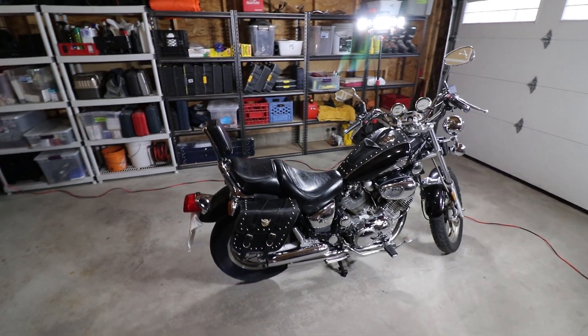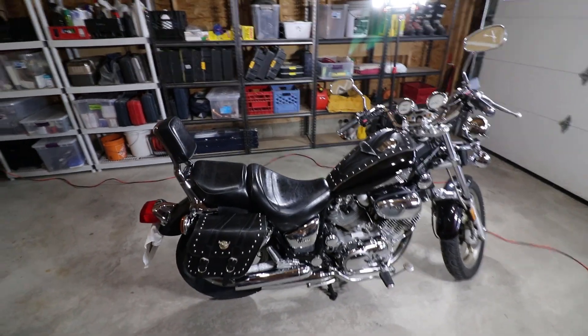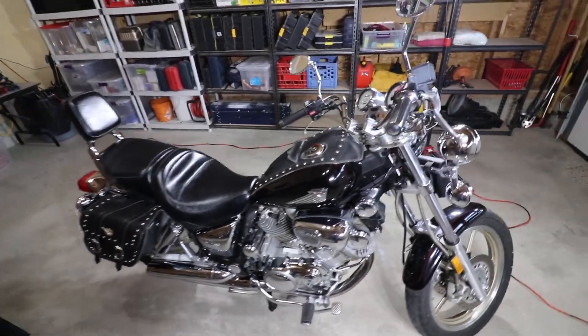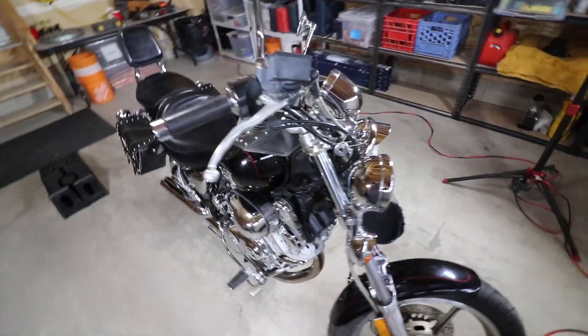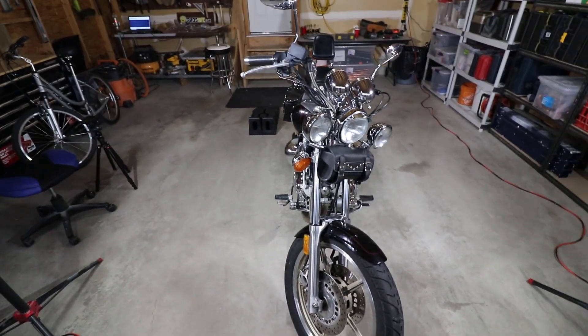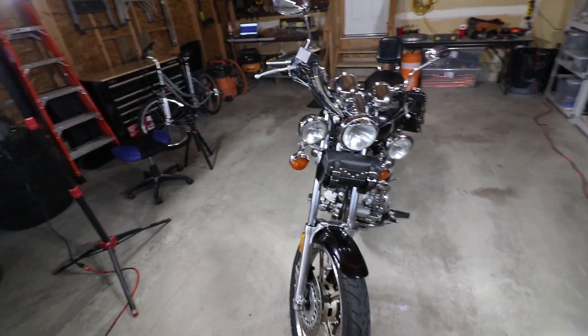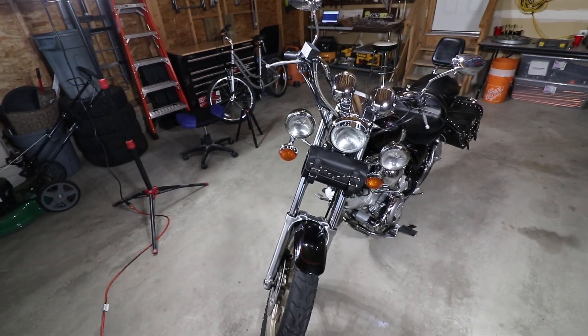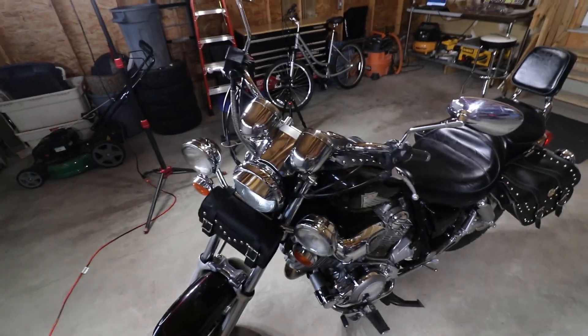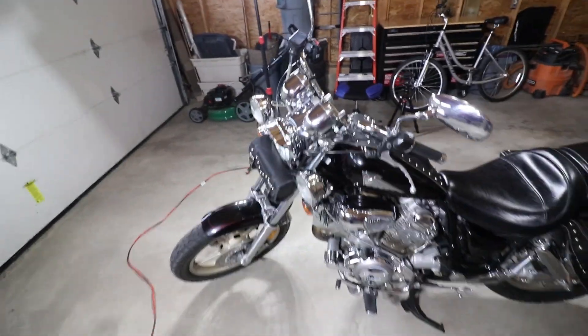Hi guys, just picked up this 1997 Virago 1100 — it's a Yamaha. Really like the ride of the bike but a few things I would like to change. First being the exhaust, which will be in this video. The stock is just a little too quiet for me. I'm not a big fan of obnoxiously loud exhaust, but there's a certain point where it can be a safety concern as well.